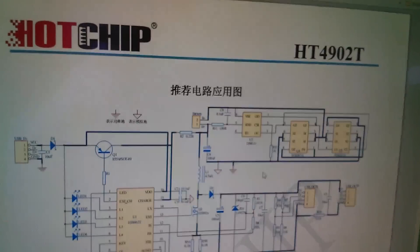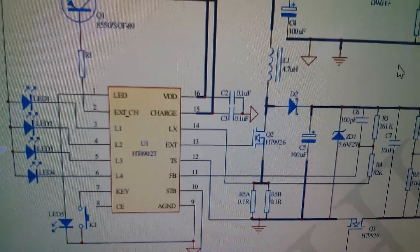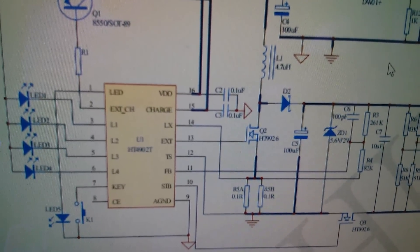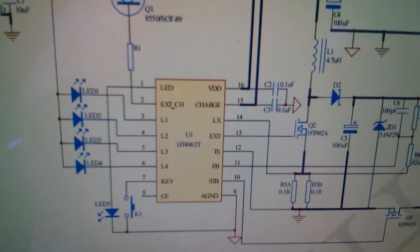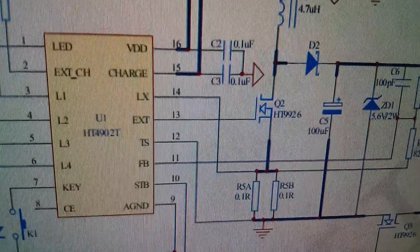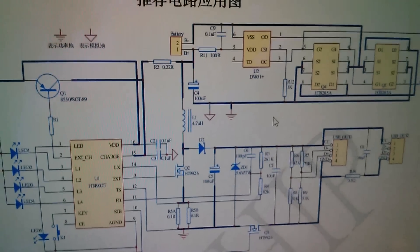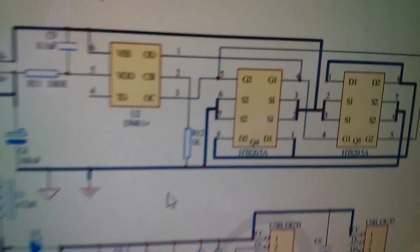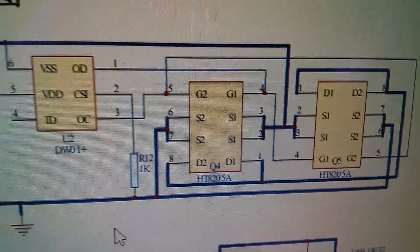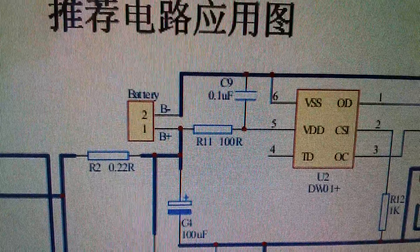Here's the datasheet for the Hot Chip HT4902T. It looks like a dedicated lithium power bank chip: you've got L1 to L4 on the left driving the four LEDs — exactly how this circuit works — with a feedback pin at pin 11. We've got our 8205 dual MOSFETs, the DW01 protection IC, and the battery connection. It's clearly a mobile power bank chip.